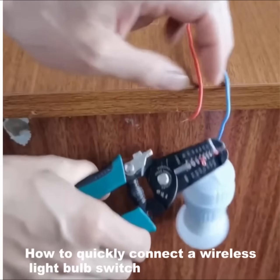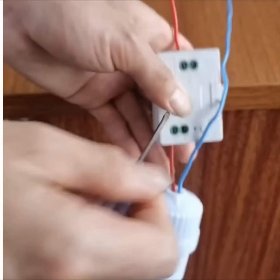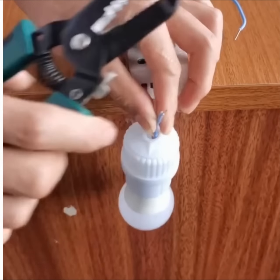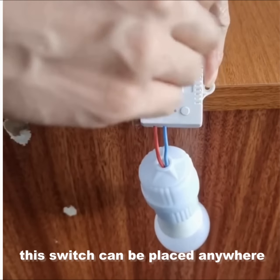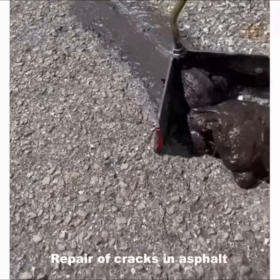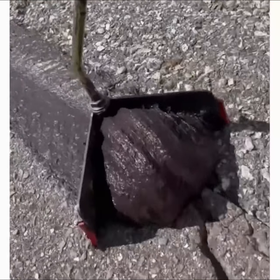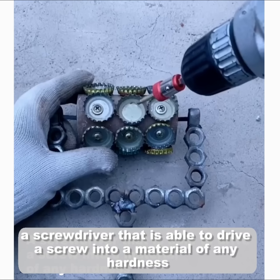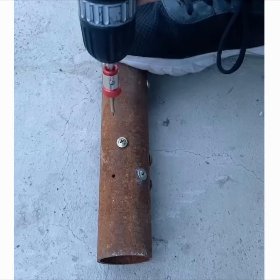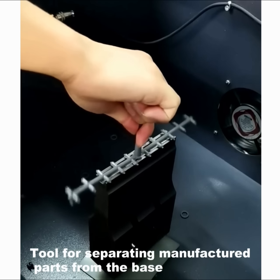How to quickly connect a wireless light bulb switch. A screw driver that is able to drive a screw into a material of any hardness. A tool for separating manufactured parts from the base.